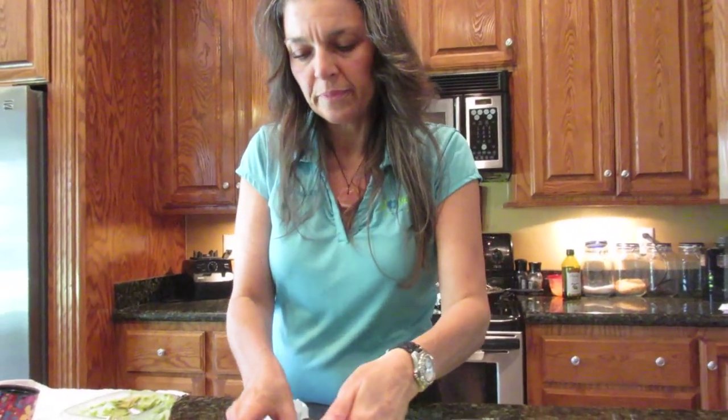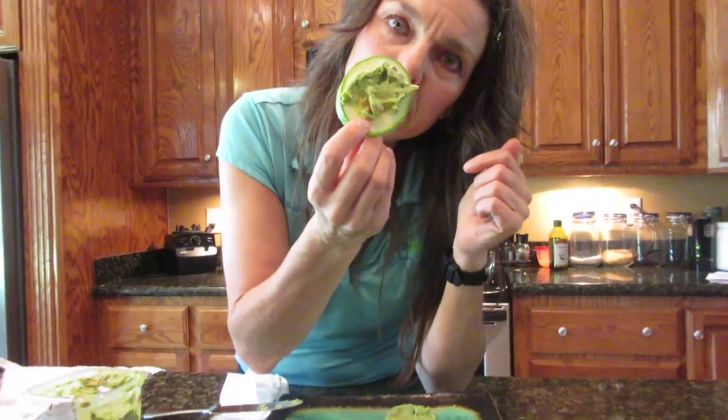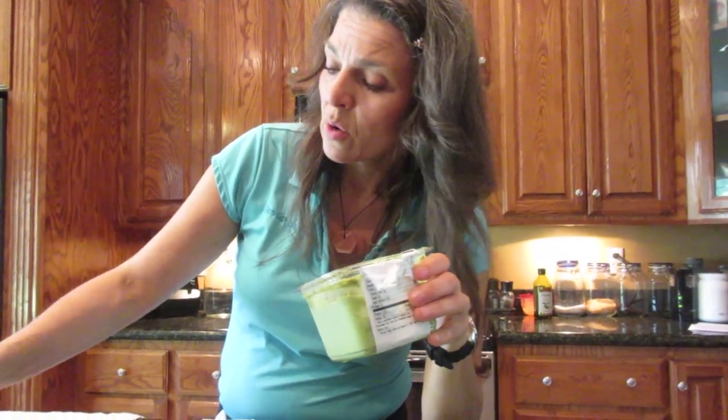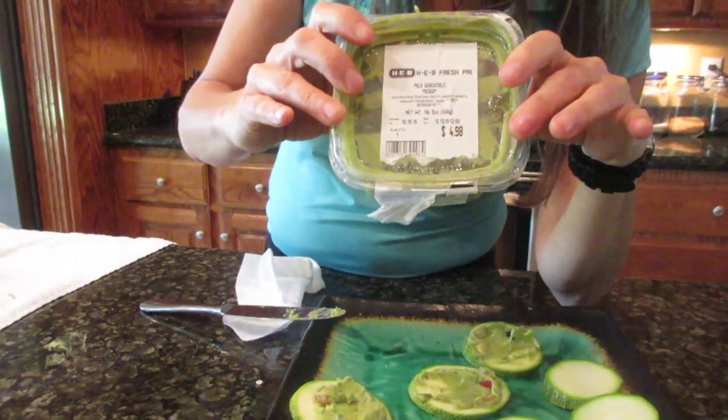What I'm eating right now is zucchini with guacamole on it. At our local grocery store we can buy guacamole — it just makes it so convenient. There's no cream in it, nothing like that. It's just got avocados, cilantro, jalapeños, lime, salt, and black pepper. I could make it healthier by using Himalayan salt or organic avocados, but convenience sometimes means not failing.